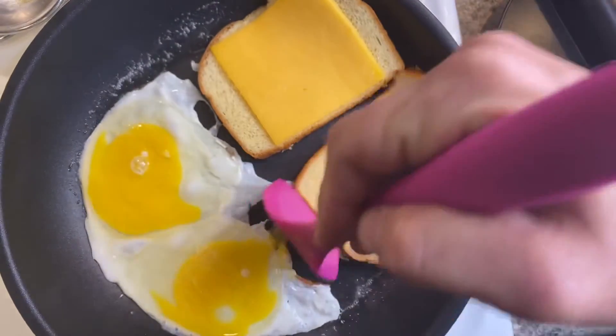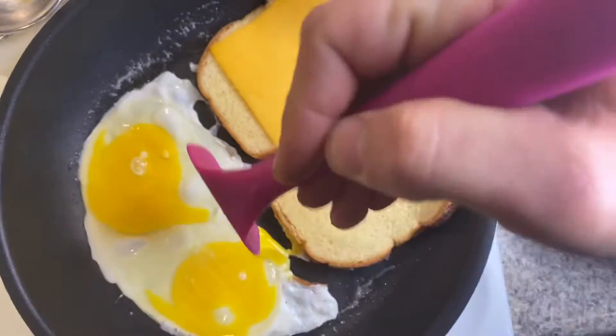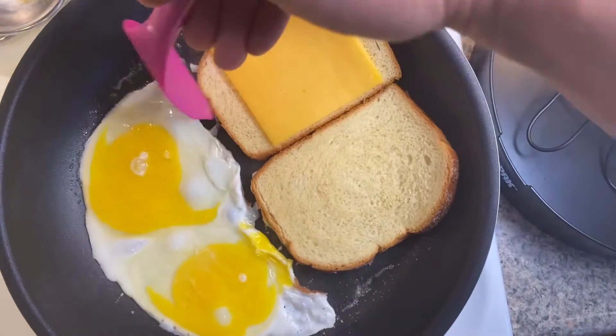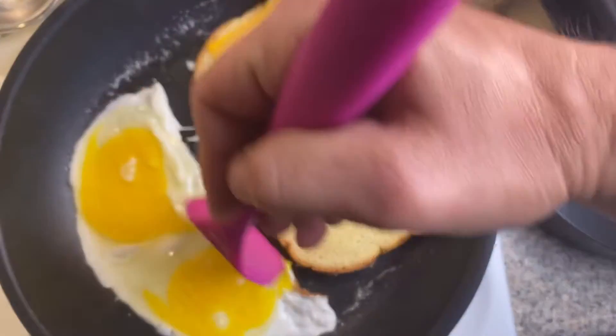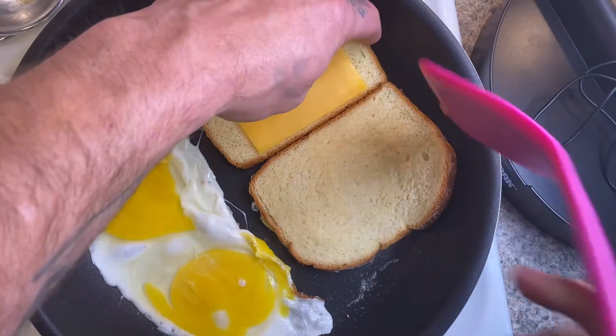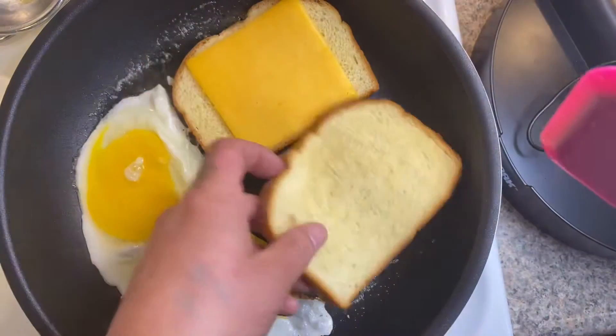Now usually you can do this separately. I'm kind of in a rush this morning, got things to do. So like most people during this whole stay-at-home homeschooling kind of thing, just kind of trying to get by and do the best we can with what we got.